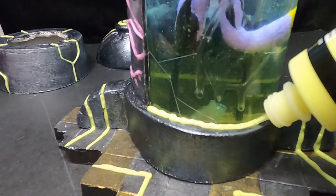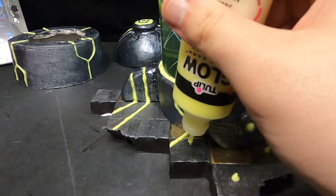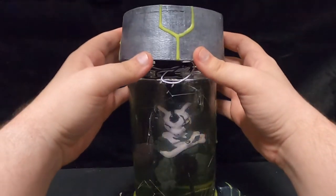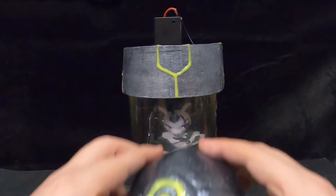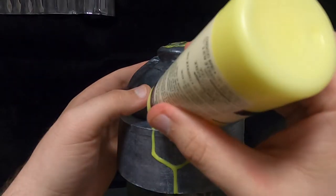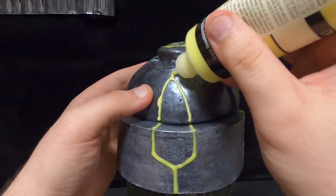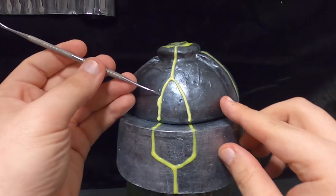I know some of you might think this looks incredibly tacky and doesn't look all that great, but trust me when I say it looks awesome in the dark. I mean, you saw the thumbnail, right? Up close in the light — yeah, I get that, I see it myself. If you happen to disagree, feel free to tell me down below.